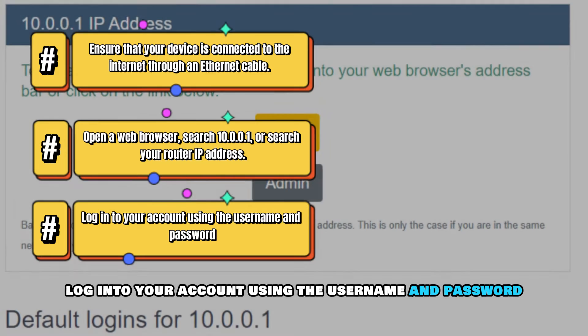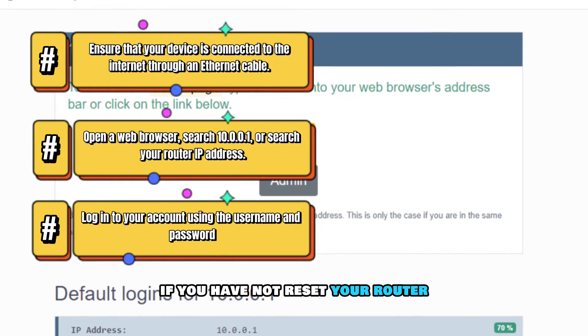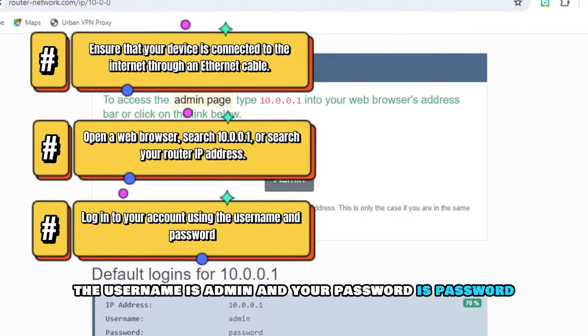Log into your account using the username and password. If you have not reset your router, the username is admin and your password is password.